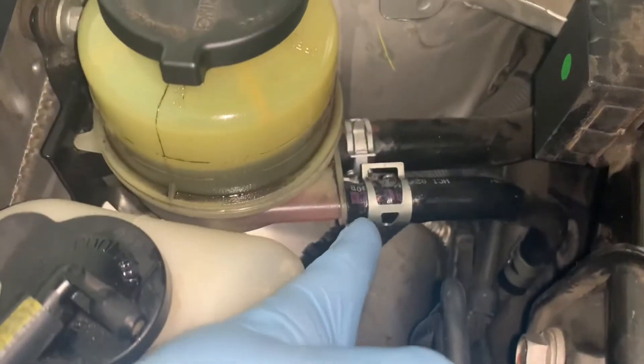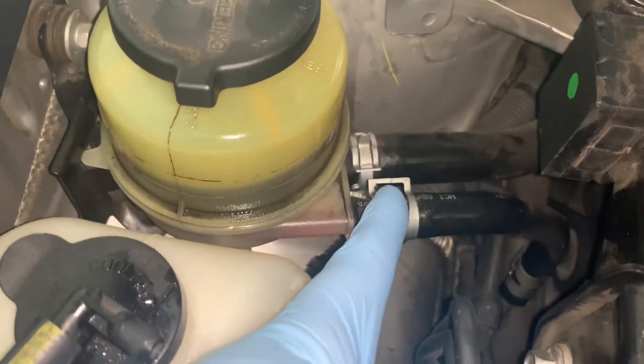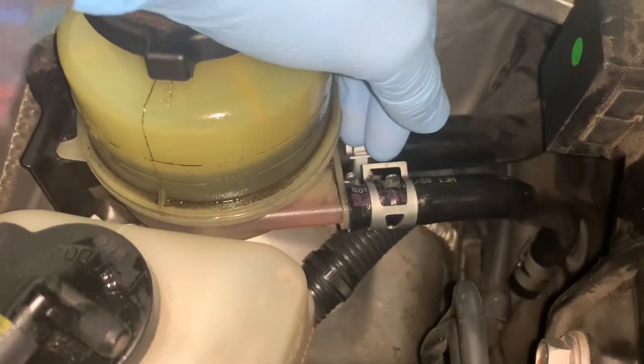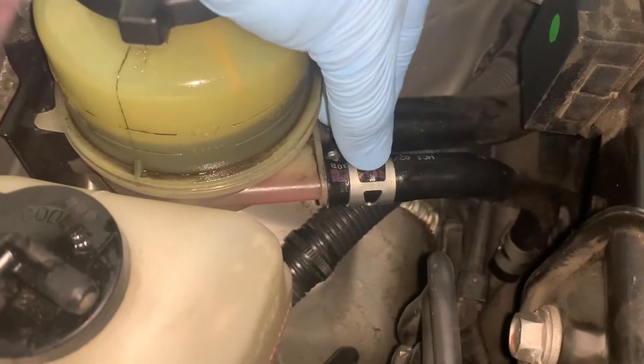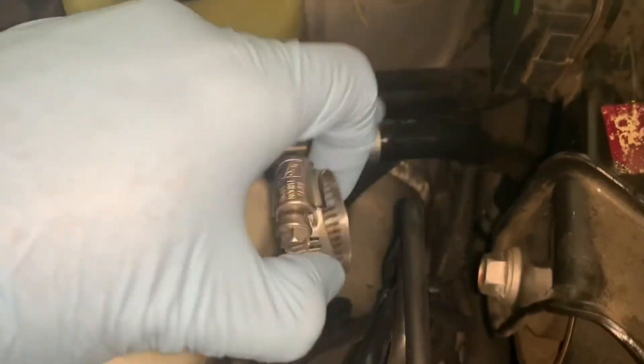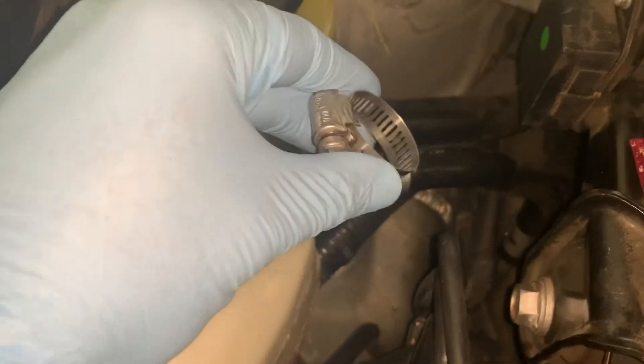What I'm going to do is — this clamp is old — I'm just going to slide this back and put a new Jubilee clamp without removing the hose and then tighten it. Hopefully it will fix it.